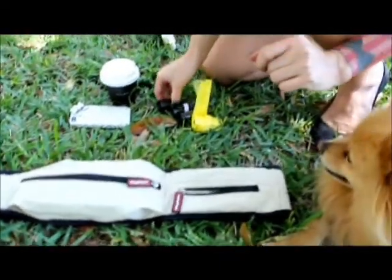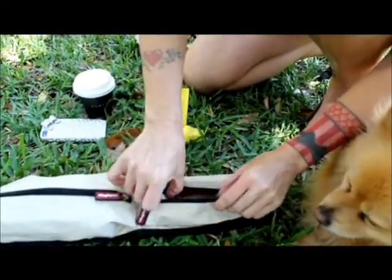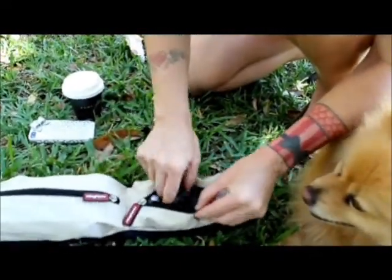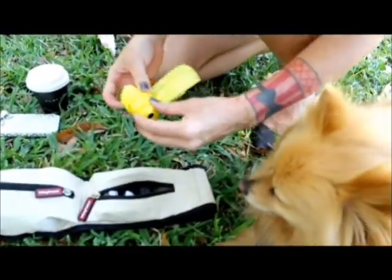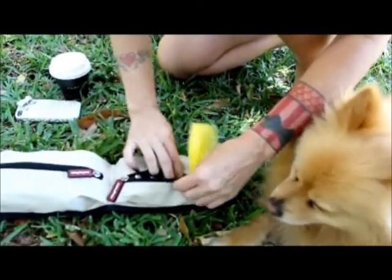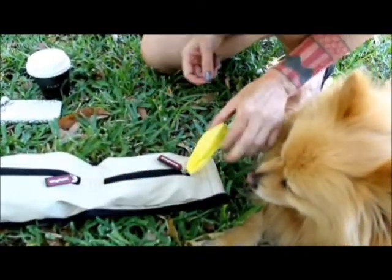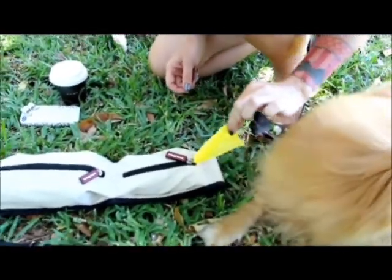And all our favourite things — poo bags. Standard roll, 15 to a roll, and we can fit not one, not two, not three — easily four. And when you leave the tail hanging out like that and pop it in, all you have to do is tug on that and it's easy to take care of business.